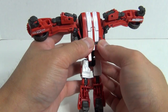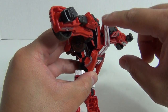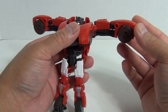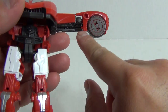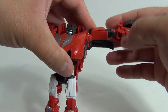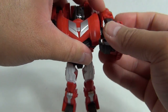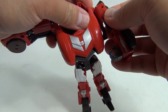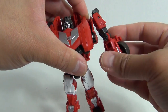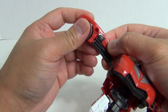Then you're going to take the section back here and kind of use your finger and push down. That should allow these panels to come out. And that should take care of the chest area for Sideswipe here. As for the arms, there's a little tab there and you want to untab that from the top of the arm there. Rotate that around. And then there is actually a notch and a tab and that sort of locks the shoulders in place.